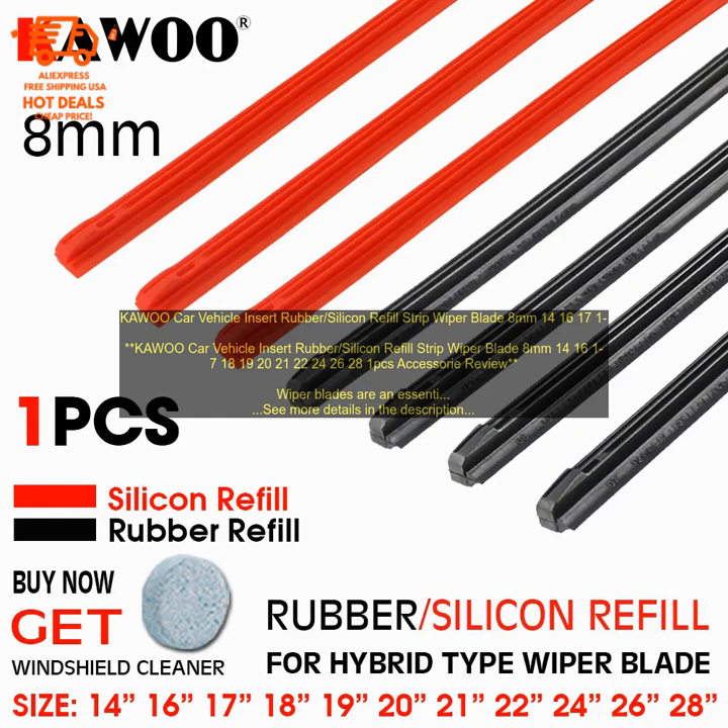You can replace them, of course, but that can be a hassle and expensive. A more affordable option is to buy replacement wiper inserts. KAWOO CAR VEHICLE INSERT RUBBER SILICON REFILL STRIP WIPER BLADE is a great option for those looking for a replacement wiper insert.